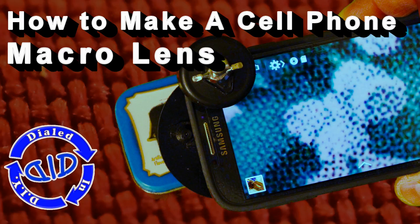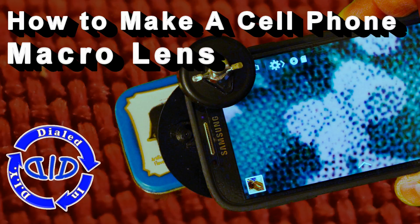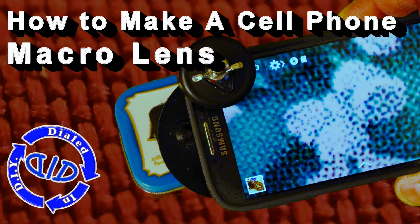Today on Dialed In DIY, we're making a macro lens for your cell phone that you can make entirely out of parts that you can salvage.